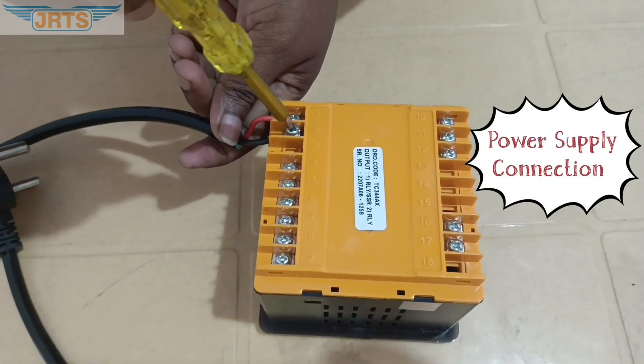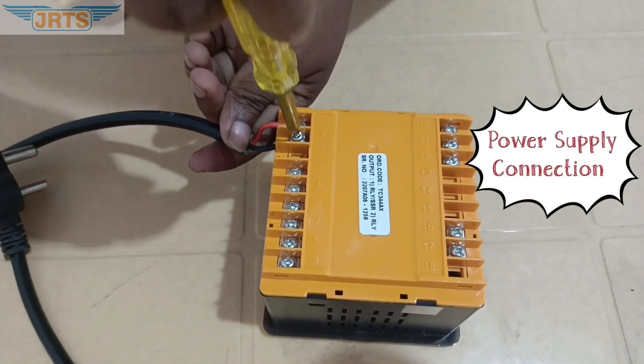Let's connect the input power supply to Terminal 1 and Terminal 2.